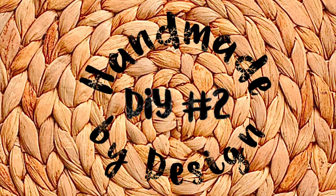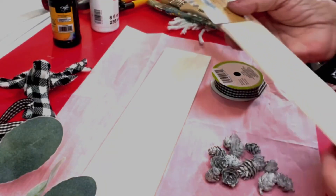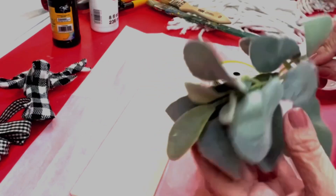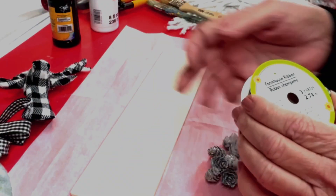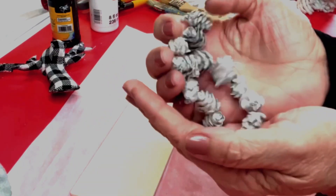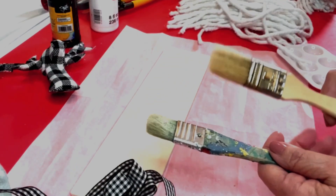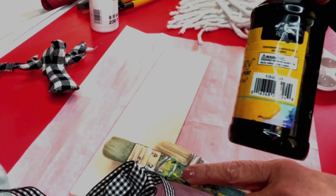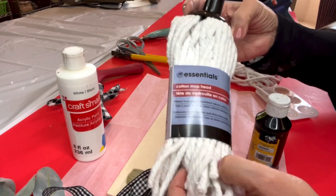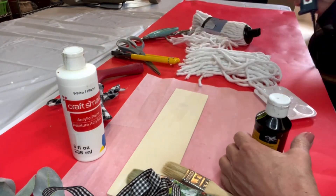DIY number two is a wall hanging that's a winter deer. For this project, you'll need a plain piece of 12-inch wood from the Dollar Tree, lamb's ear — I got mine at Walmart for about $1.25 — the same thin black ribbon from the last project, pine cones, miniature pine cones painted white, a paintbrush, black acrylic paint from the Dollar Tree, scissors, wire cutters, a mop from the Dollar Tree, a hot glue gun, and glue sticks. I prefer Gorilla brand glue sticks.